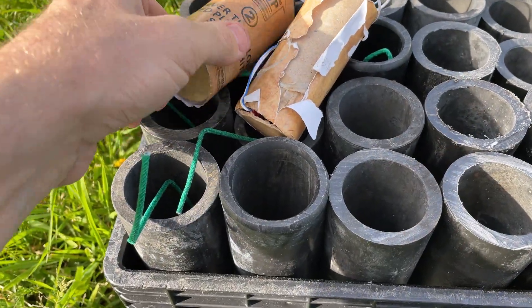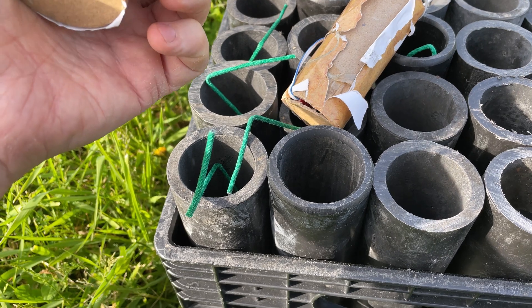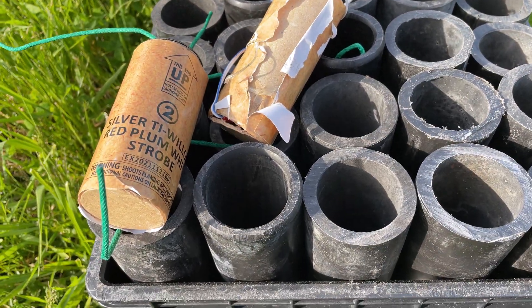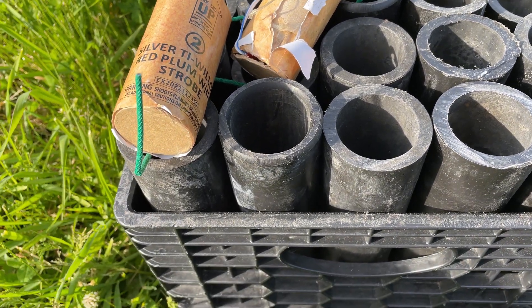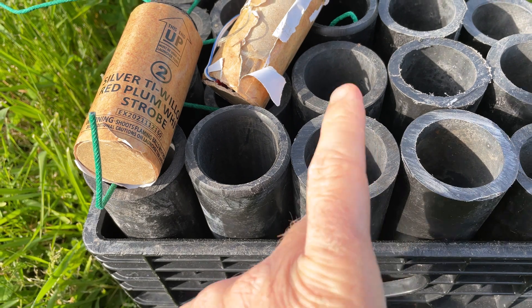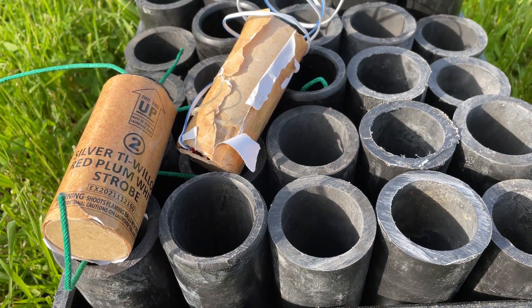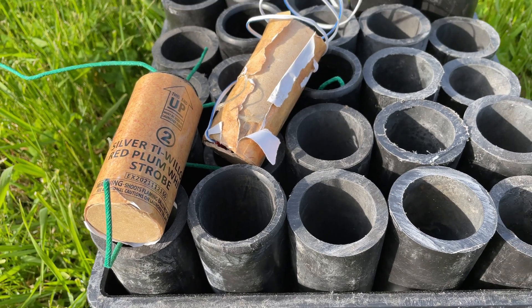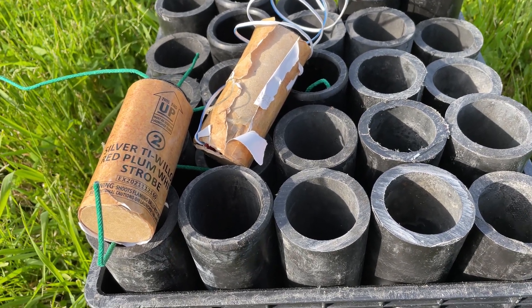What we're going to do is take these 1-4 shells, load them upside down, and start with a corner just to see what happens. Then we'll move into the middle and do one there. We'll check the integrity of the tube after each shot and the milk crate itself.